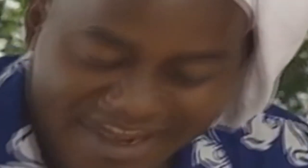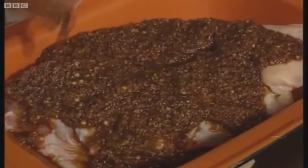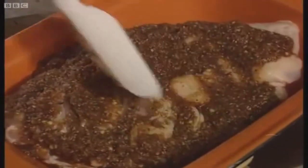And then we take that and just pour that on top of our chicken. You pick up your palette knife and then work that into the meat. Give your meat a good rub. Nice and hot spicy meat.